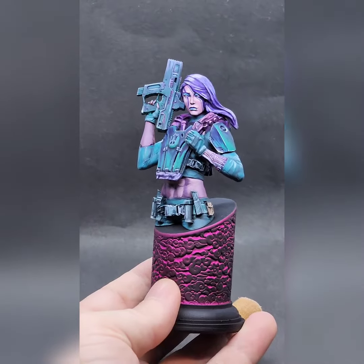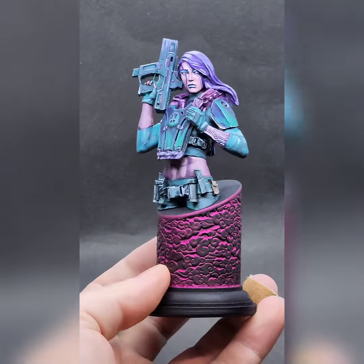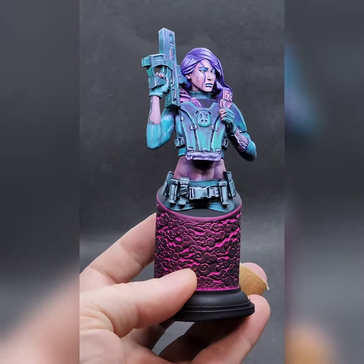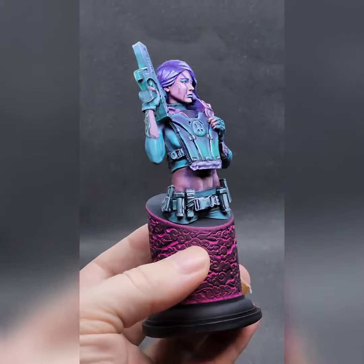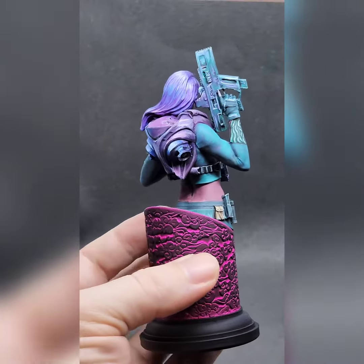Hi, Dave here from MiniFX. Just sort of have a little chat about this new bust that I've just done. It's sort of a cyberpunk bust. I'm not actually sure where it originally comes from because I can't even remember buying it to be honest. I've got too many of them in my sort of bits box.